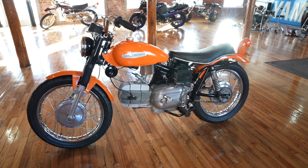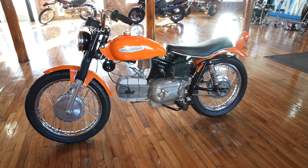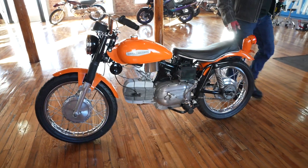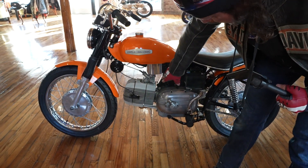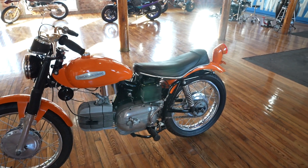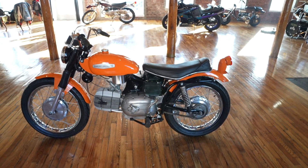It has the original carburetor on there. If you're going to ride it, I'd like to see it upgraded to a more modern Mikuni — it'll run a hell of a lot better. That's the original 50-year-old carburetor. It starts and runs but seems to idle a little high with that carb on there, and in my opinion a performance modern carb would be a huge upgrade.